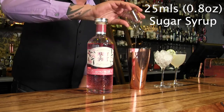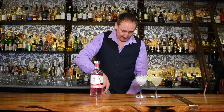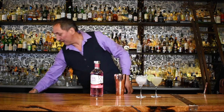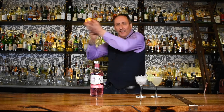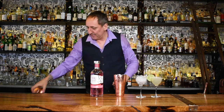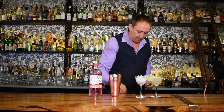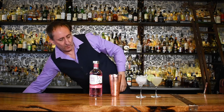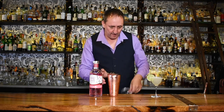About 22 and a half to 25 mils of sugar syrup. I'll grab some ice and give that a shake. I didn't have to shake that too much — my ice is getting a little bit wet, so that's perfect. I'll fine strain that into a chilled glass.